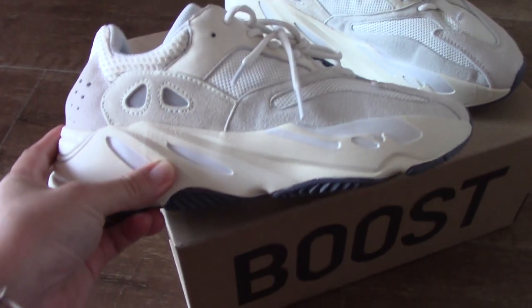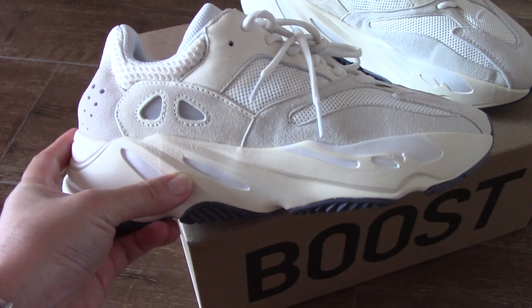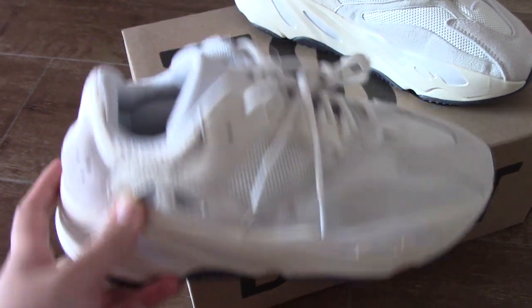And the other side — it's the same design. You can see, really good.